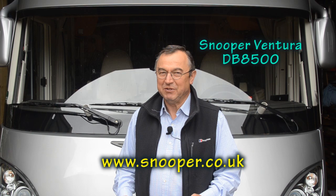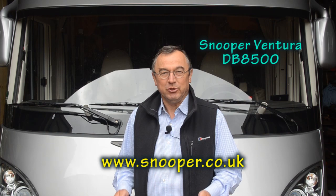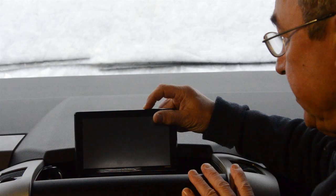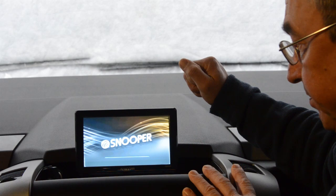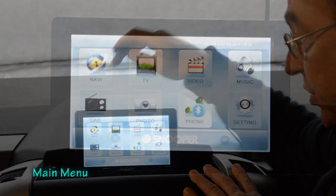We're safely back after a long tour of Europe — 1,675 miles — and the Snooper behaved flawlessly. In this second video I'm going to show you some of the menus and some of the choices you get from within those menus. I'm going to turn it on by pressing this button, and the first thing you see is the opening screen with a progress bar that shows the operating system being loaded. Once that's done you're given a menu with eight choices.